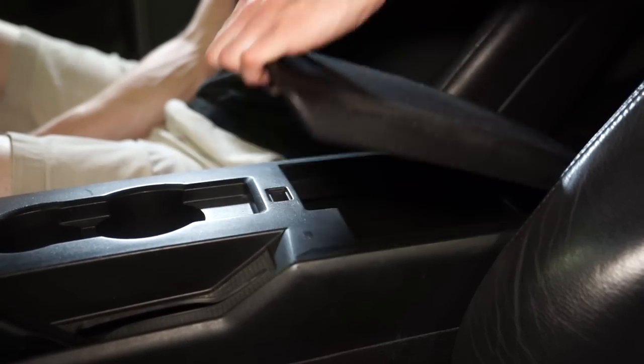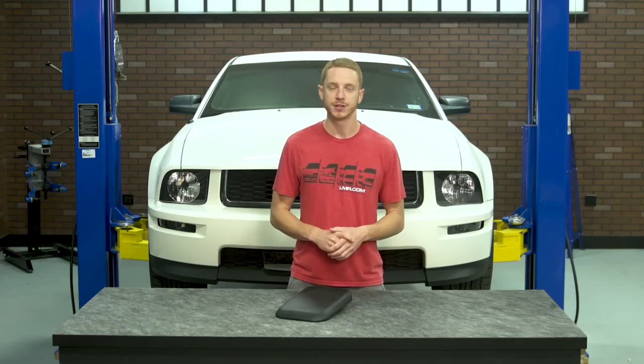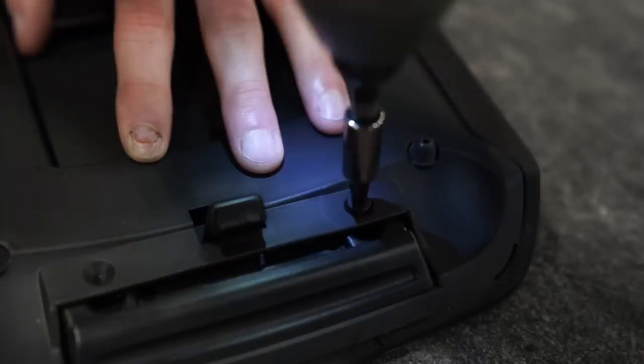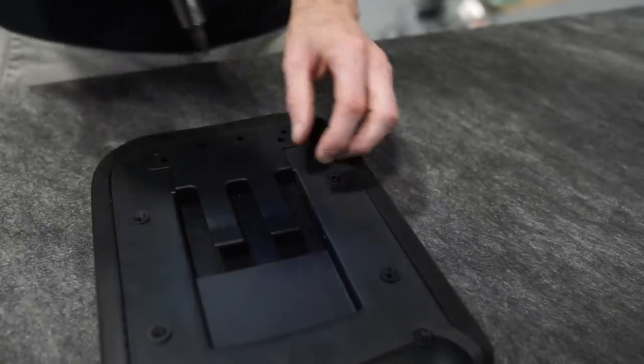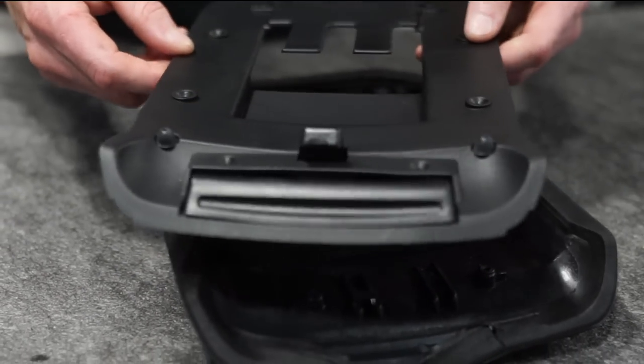Installing the pad is very easy. Simply lift up on the armrest pad and then remove the four phillips head screws. Once those are removed you can remove the armrest pad from the car. With the pad on a workbench, remove the six phillips head screws retaining the trim panel to the old pad. The trim panel easily lifts off of the pad once the screws are removed.